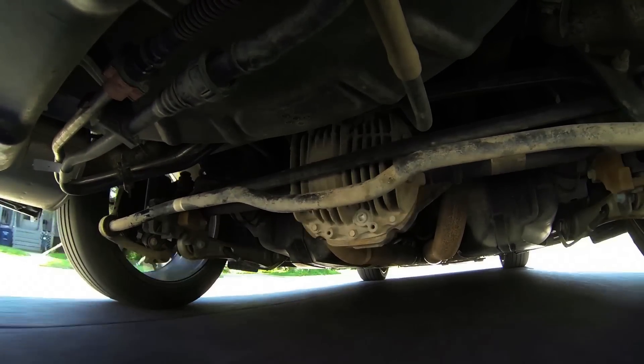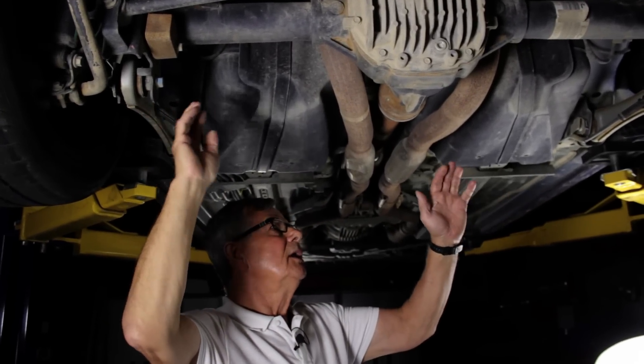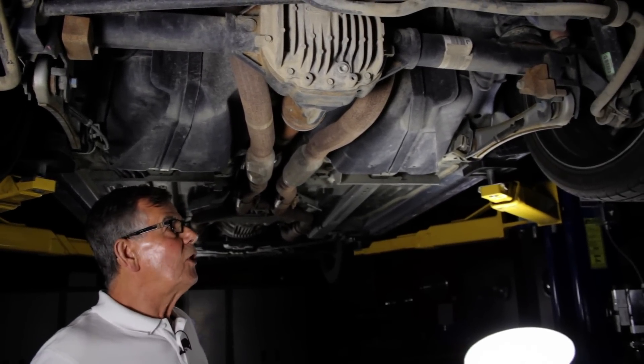With the new design, the differential will be attached to the floor of the car, and just the wheel hubs, outer suspension, and portions of the drive shafts will move with the bumps. That should improve traction and handling.